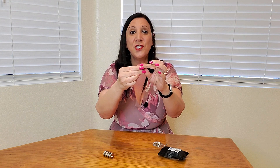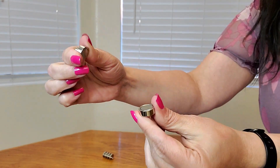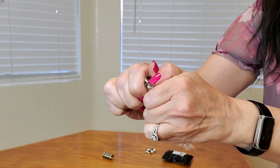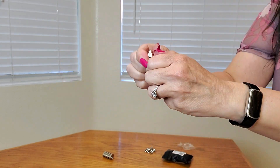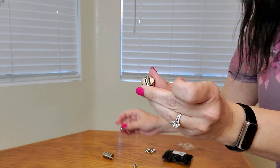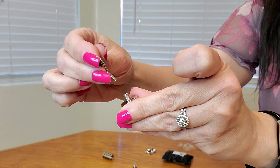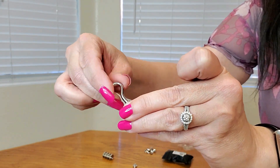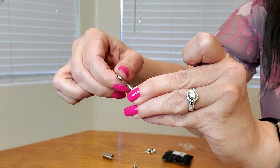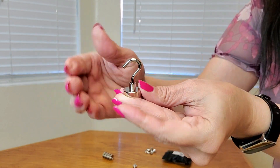Wow, these are super strong. Now I wanna show you a closeup of how easy these are to assemble. So this is what the hooks look like. Do you see how strong they are? Very nice. And they also come with this threaded hook right here. So what you're gonna do is get these and thread them yourself, just like that. Very easy to do.